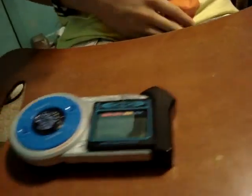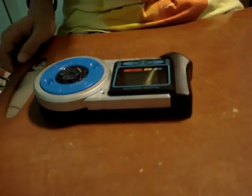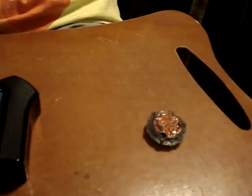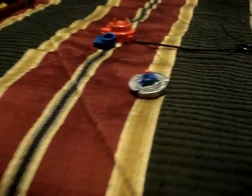Unfortunately, I can't show you the rest of it. My next video will feature the Beyblades. This is MyMega911 signing off. Bye.